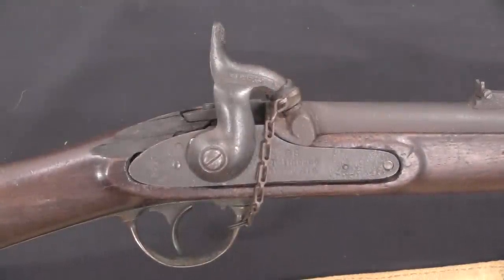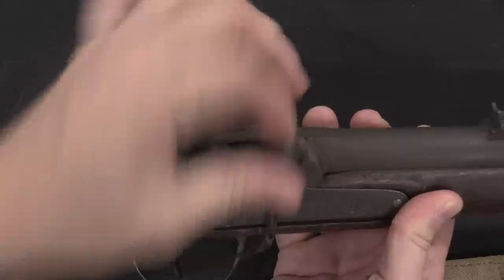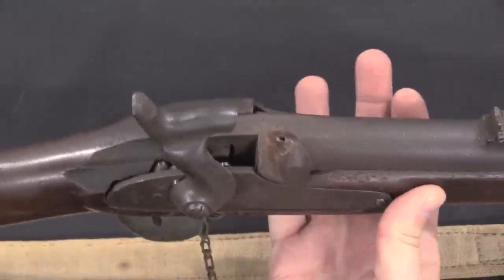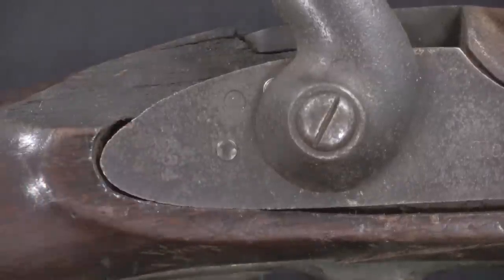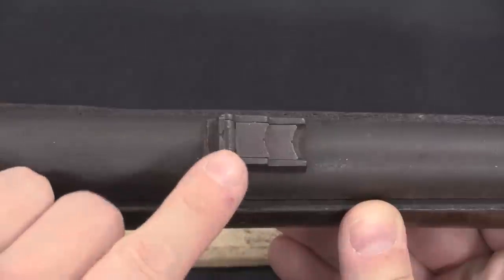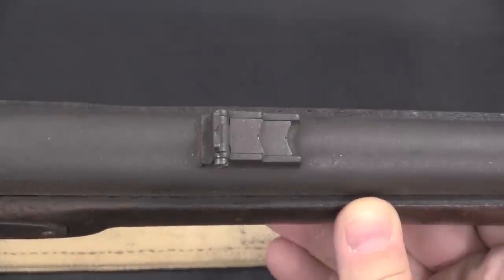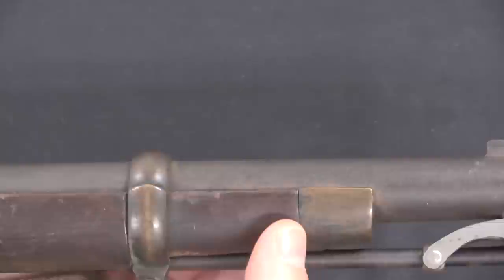So what do we have here? We have a simple muzzle-loading percussion carbine. It uses an Enfield-style lock that has some great markings on it. This is just a percussion nipple protector — I'm honestly not sure of its vintage or authenticity. The side plate is clearly marked CS — Confederate States — Tallassee, Alabama. On the back of the lock plate we have a date of 1864. Complete carbines weren't ready until 1865, but that date is correct for the lock plates. We have a three-choice rear sight — probably 100, 300, and 600 yard notches. We have two barrel bands on a 25-inch barrel, and the barrel bands are both brass; in fact all of the hardware is brass, and the nose cap is brass.